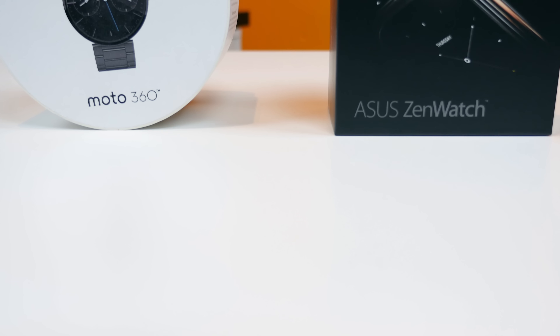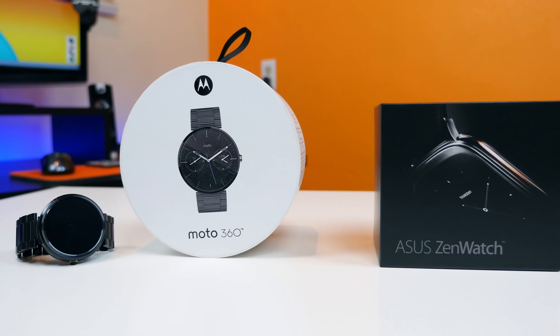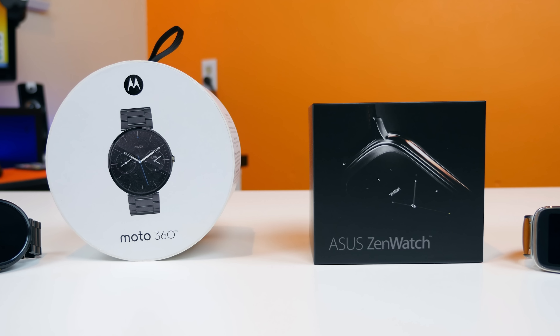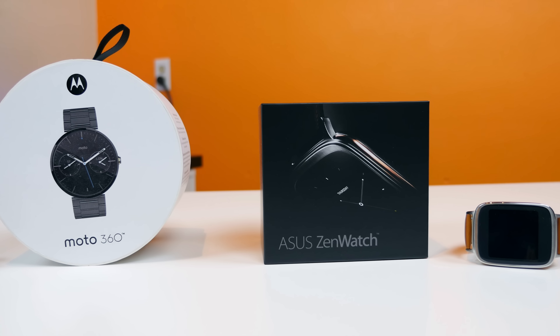The Asus ZenWatch and the Moto 360 — both devices run Android Wear and both have their own unique tricks and features that appeal to different users. Let's take a look at these two devices here on PhoneDog and see which watch deserves a spot on your wrist.